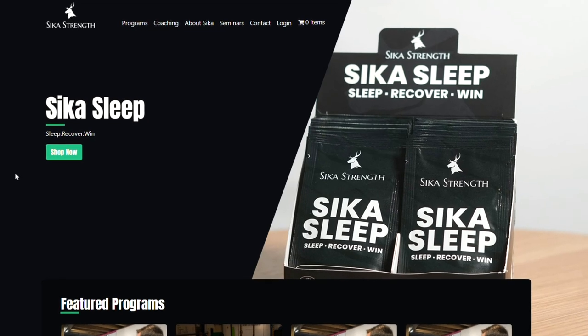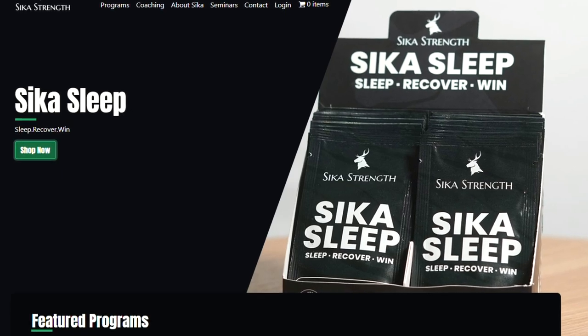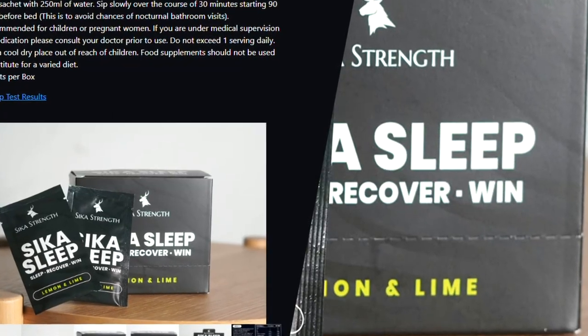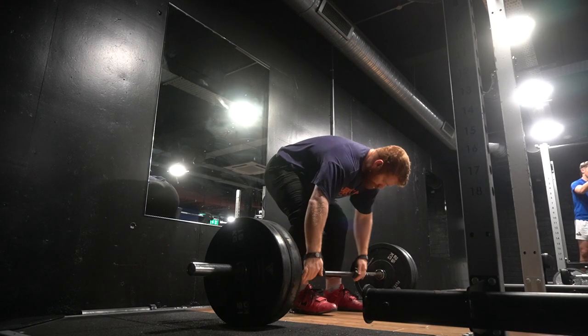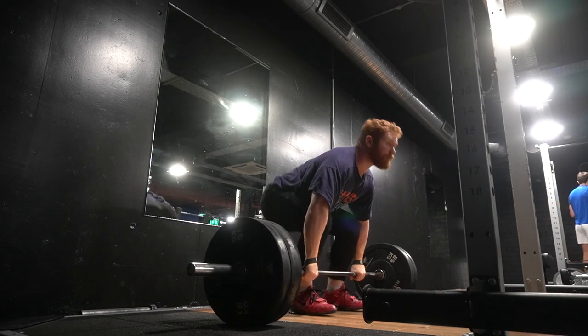Today's video is brought to you by the release of our new Sika Sleep Supplements. It's our first supplement and it is certainly one of the most impactful things you can do for your training. Sika Sleep contains some of the most important micronutrients you need to get better sleep. Check it out at SikaStrength.com.